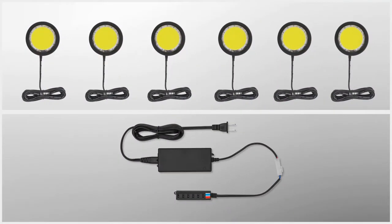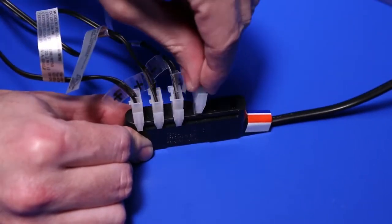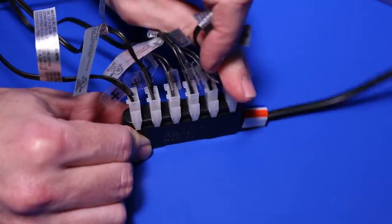So you will need a power supply that has a capacity of at least 30 watts. With the 30-watt or higher power supply in hand, you simply plug all 6 of your lights into the 6-snap mounting block included, and you're done.